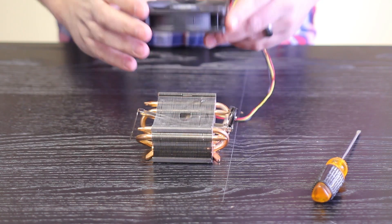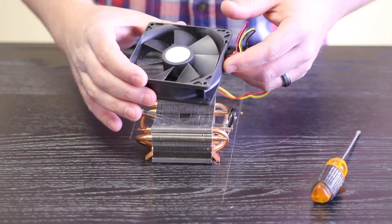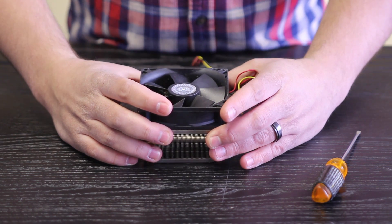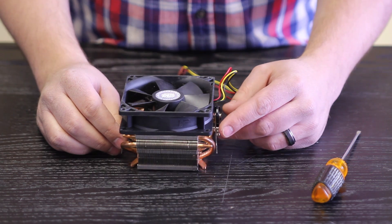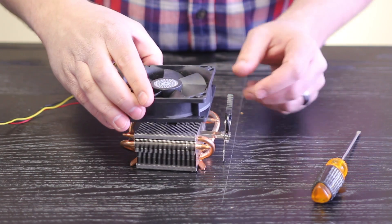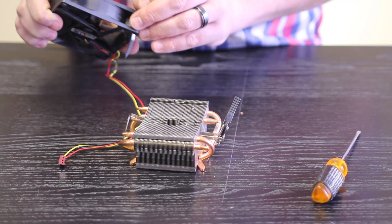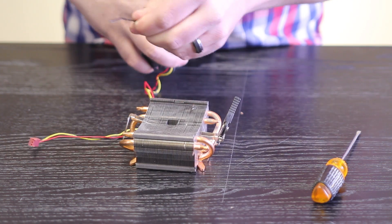Now you need to take your 92 millimeter fan. You want to orient it so that the fan is going to be close to your header. Because I don't really know where the header would be on the particular motherboard I'm putting it on, this is how it's going to sit on there. Keep in mind, you may want to attach the CPU cooler to the motherboard first, depending on how easy it's going to be for you to get to the clip. You probably want to put it so that the fan's not interfering with the hold-down clip. But you take a zip tie and run it through like so.